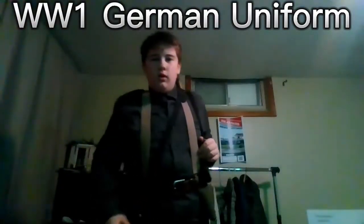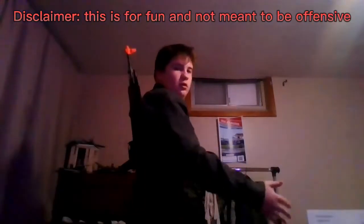WW1 German Uniform. Disclaimer: this is for fun and not meant to be offensive.